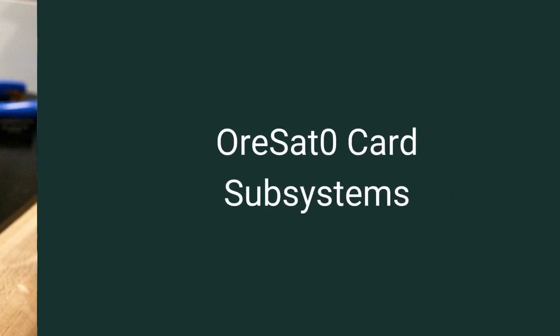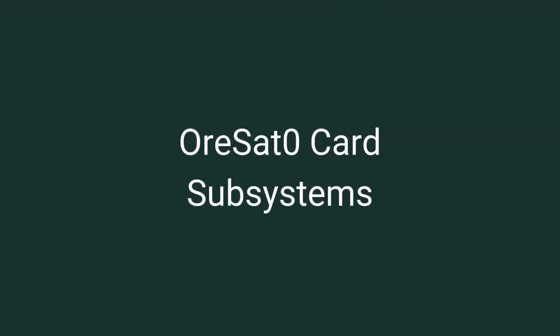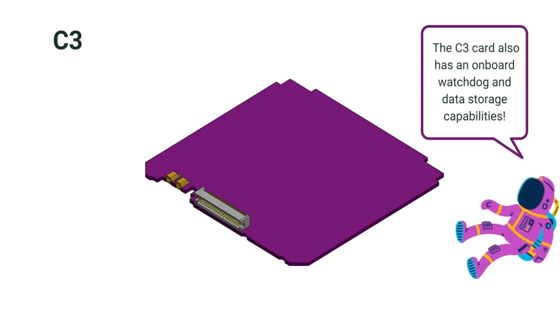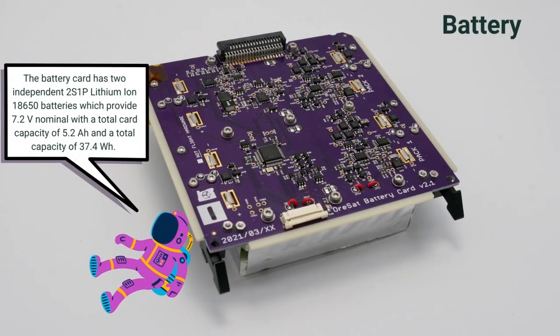Let's talk about those cards. The first one is the C3 card, or Command, Communications, and Control card. This provides overall control of the satellite. The next card is the Battery card, which provides the energy storage on the satellite.